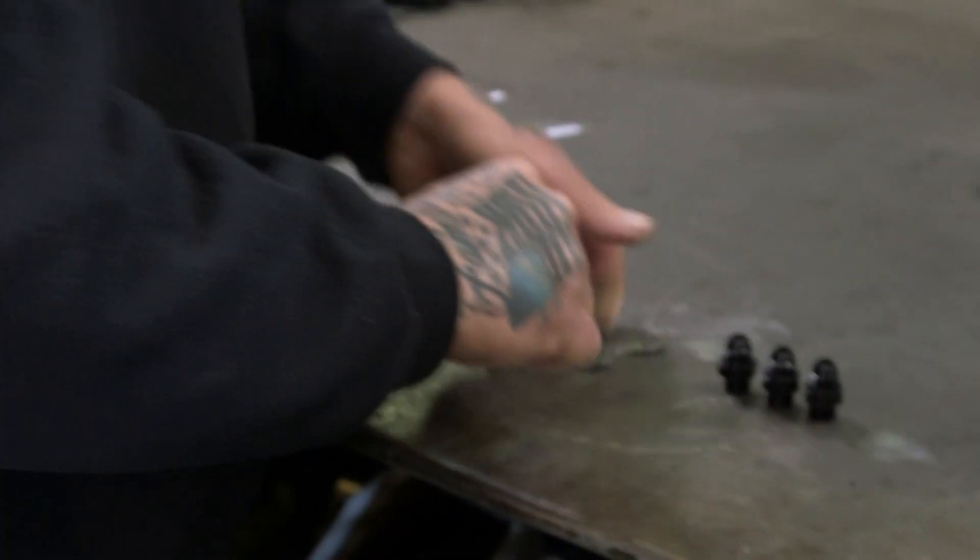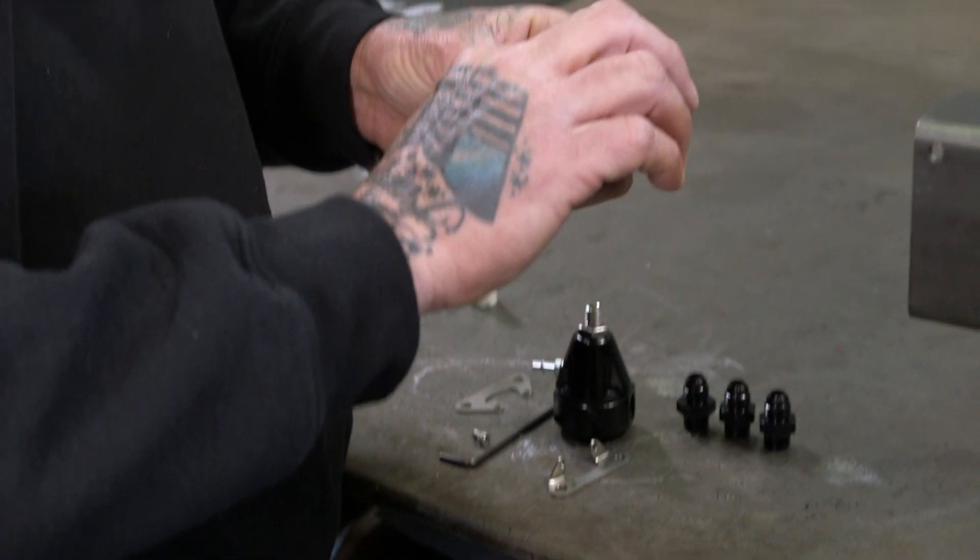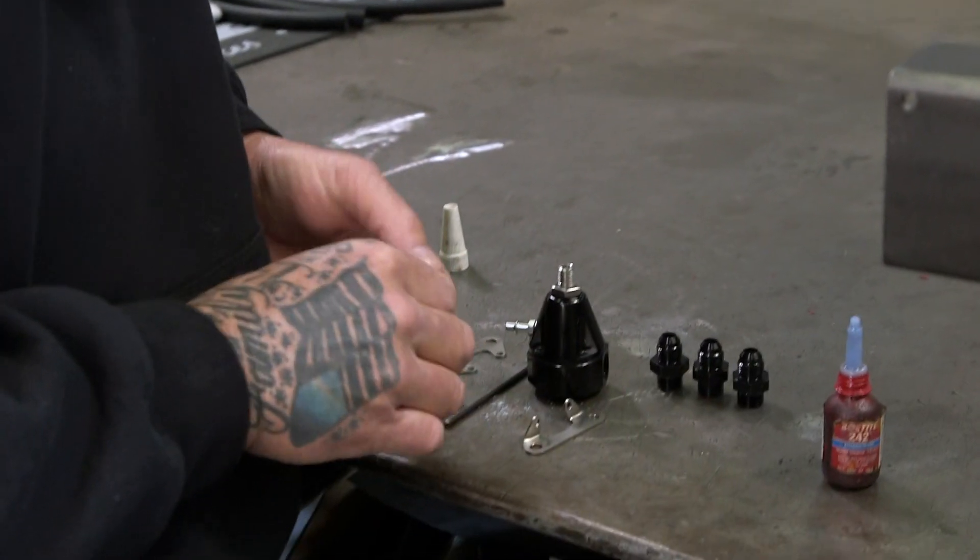Back out these screws. The screws are out, so I'm going to add a little Loctite to them. We'll go ahead and install the bracket.